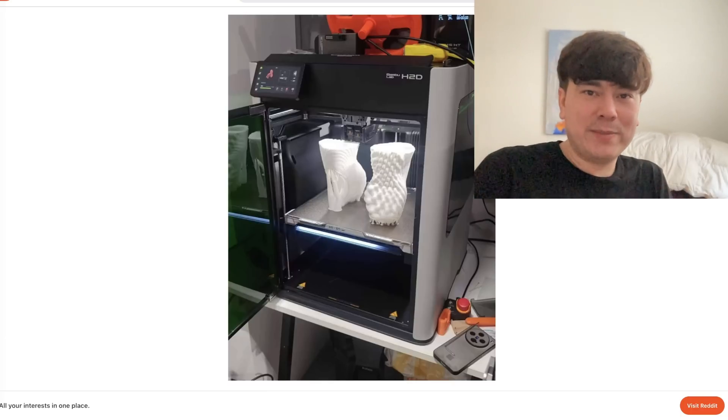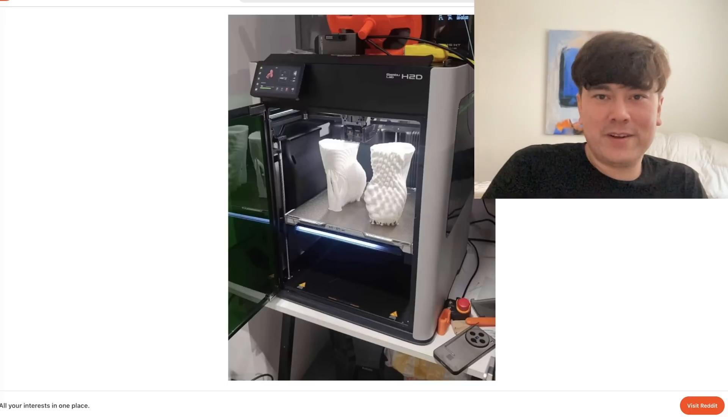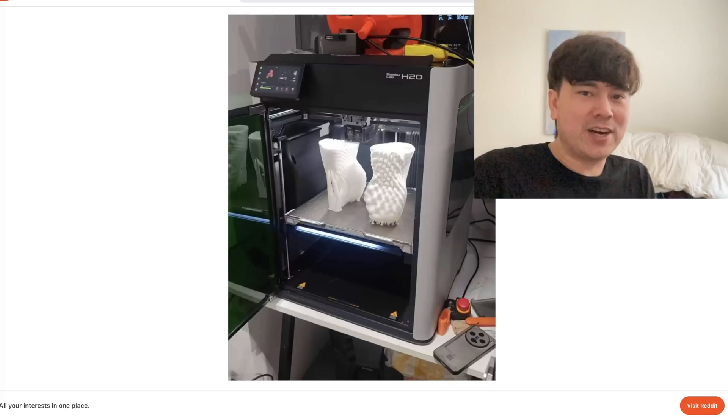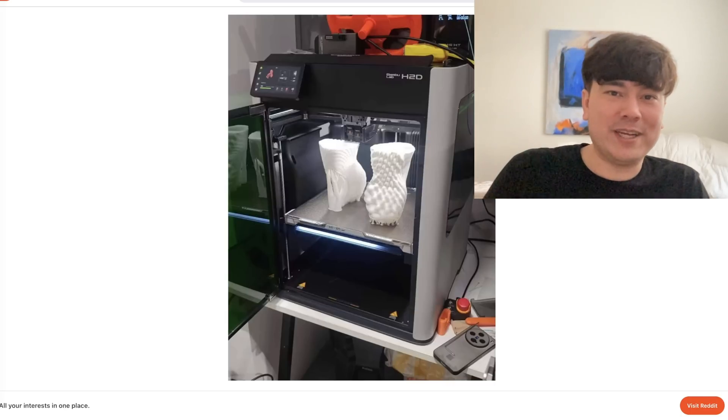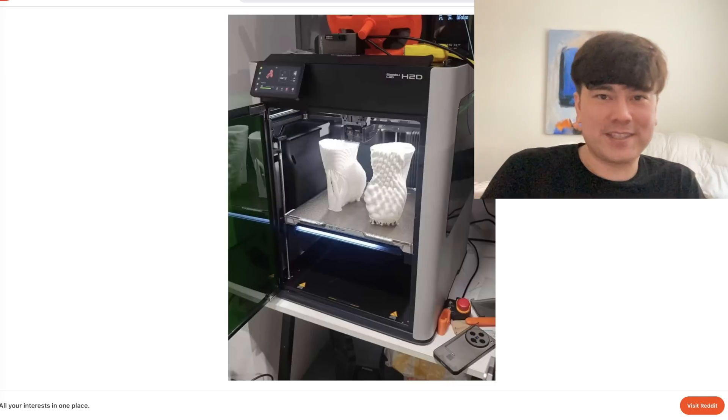So if you want to go buy yourself a Bambu Lab H2D, go ahead and click my affiliate link in the description. A big thanks to all my best fans who watched to the end of the video, and to all the Bambu Lab fans who came to leave angry comments — I'll meet you in the comment section. Thanks for watching, I'll see you in the next episode.